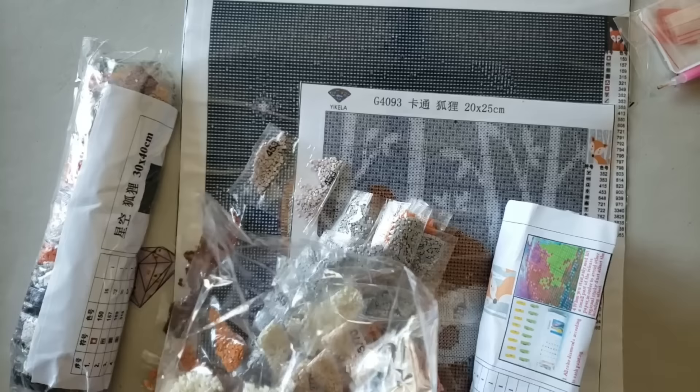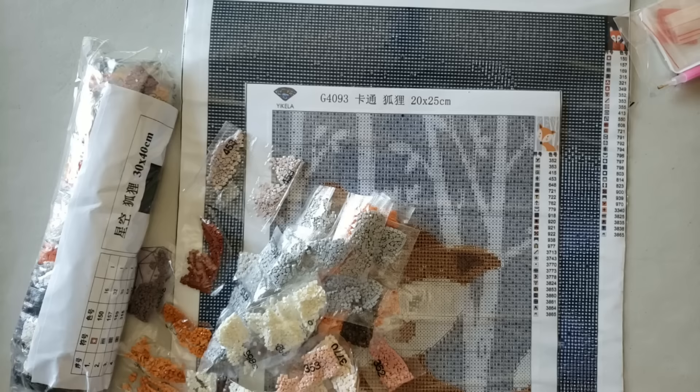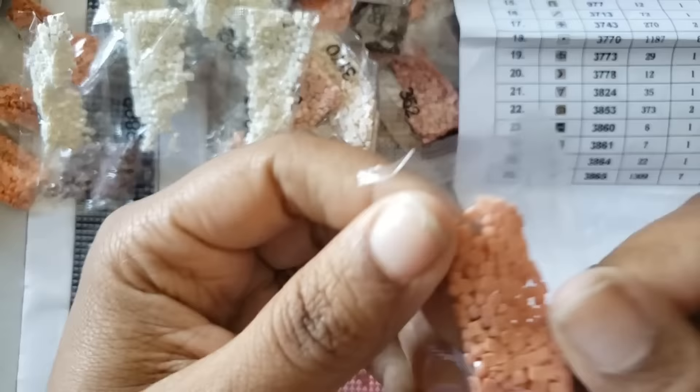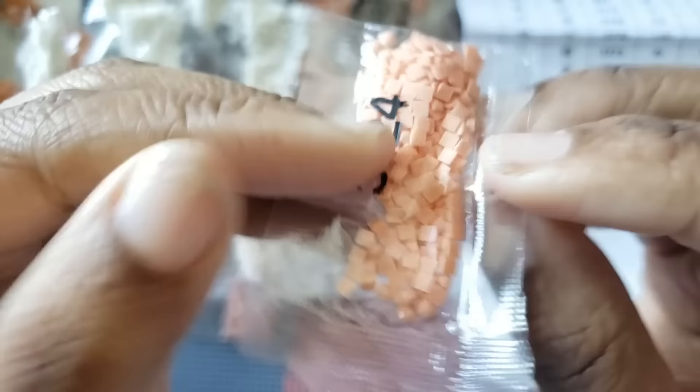The canvas does come with a legend on one side — it's a decent size and you can read it. We're going with the 20 by 25 Woodland Fox first. Let's take a look at the drill quality — see if we see any knobbly bits or dimples. I'm not seeing any in the lighter color bags.